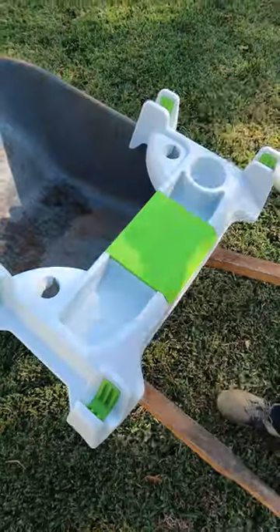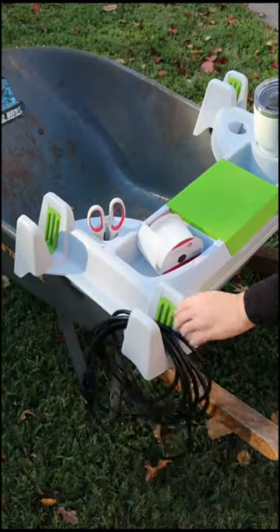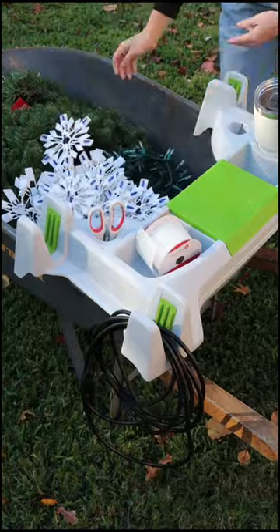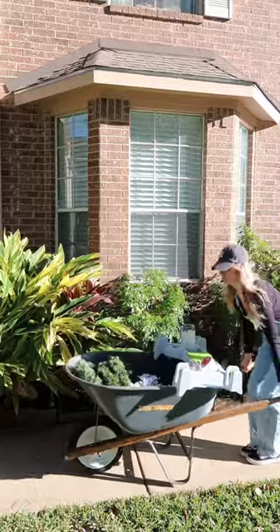It has non-slip grips to hold your long-handled tools like rakes and shovels, holders for your short handle tools, a drink holder, and a water-resistant compartment to keep your cell phone safe and close by. Load it up and let it help you with your yard work, collecting firewood, hanging your holiday decorations, and more.